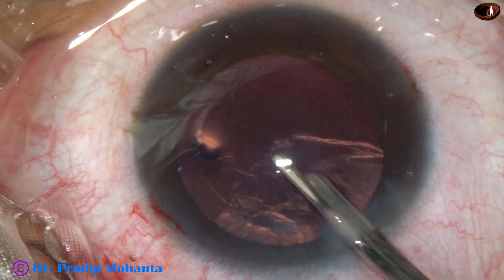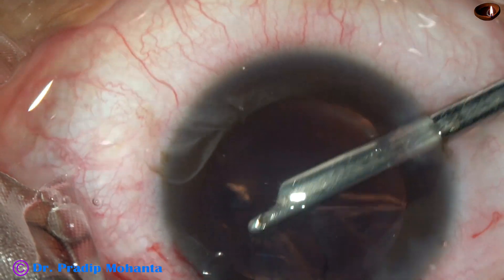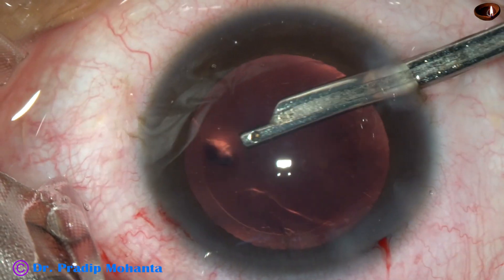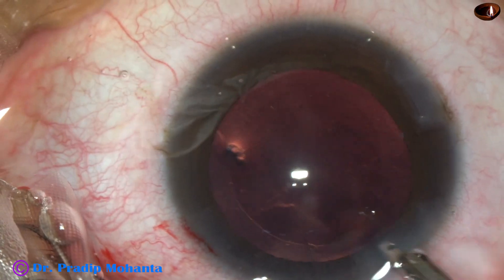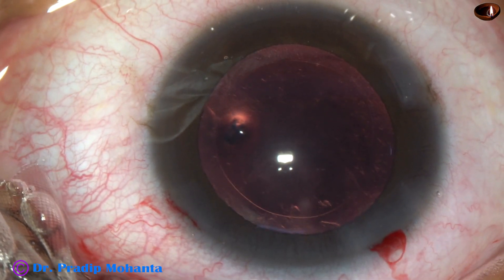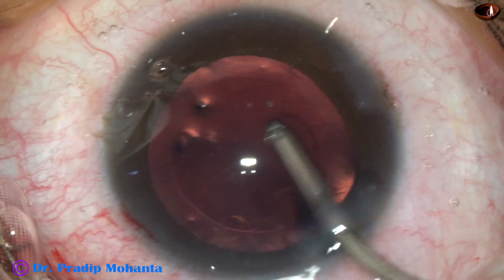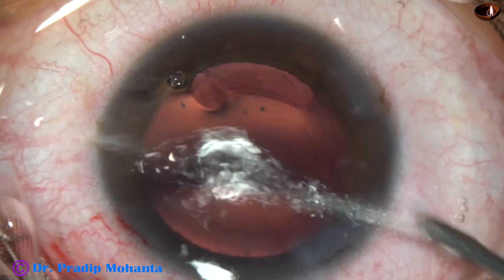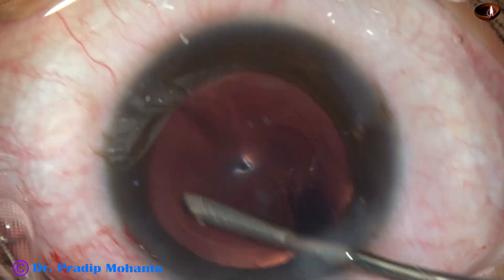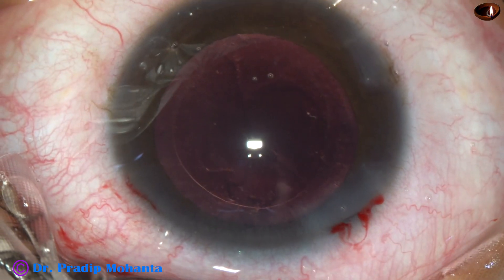A large dose of BSS is poisonous to the cornea. Even water in a huge dose is poisonous. If we work in the anterior chamber and a lot of fluid movement occurs in the anterior chamber for a longer time, this is not good for corneal endothelium. So we should finish off the surgery as quickly as possible — but meticulously, we must give adequate time. Unnecessarily, we must not spend a lot of time in the anterior chamber.